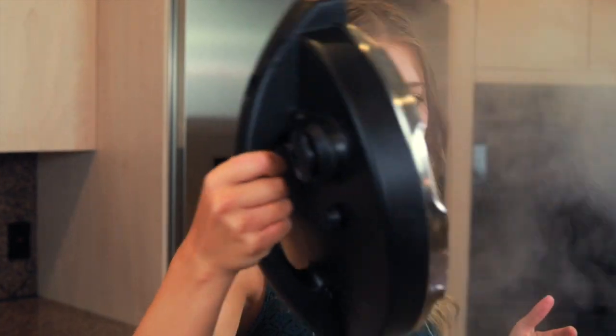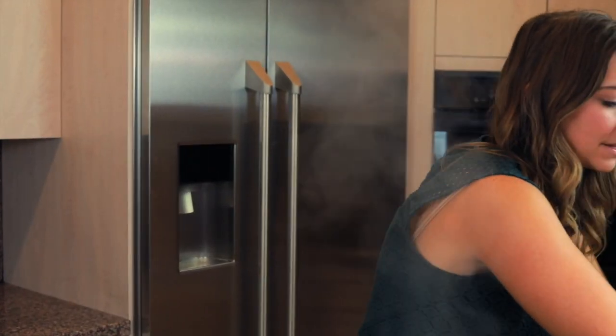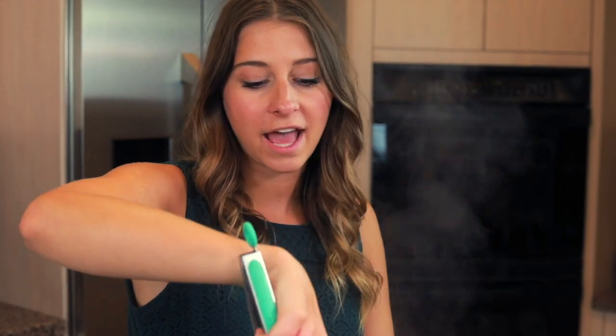The pressure is released from our pot, so we get to open it up. Lots of steam coming out of there with our freshly cooked pasta. You will notice that there is some liquid left over in there — that is totally okay. You don't have to drain your pasta or anything. A lot of the water is left over; the pasta soaks up a lot of the water, but sometimes there's some left. As the pasta gets soaked in the sauce and sits around for a little bit, it soaks up the rest of that liquid, so we're just going to leave it in there.